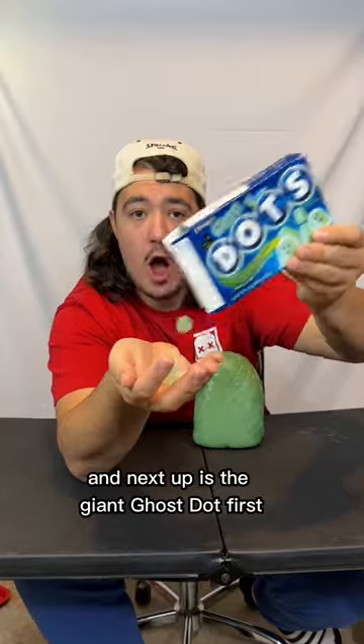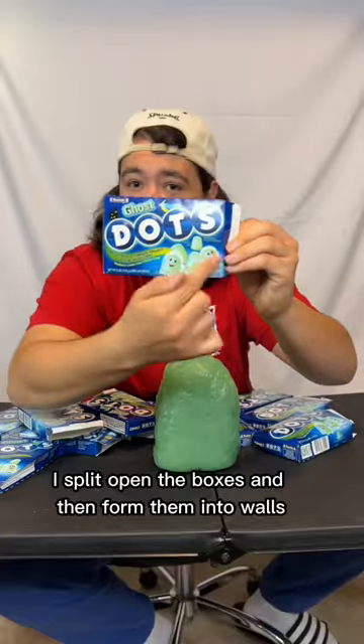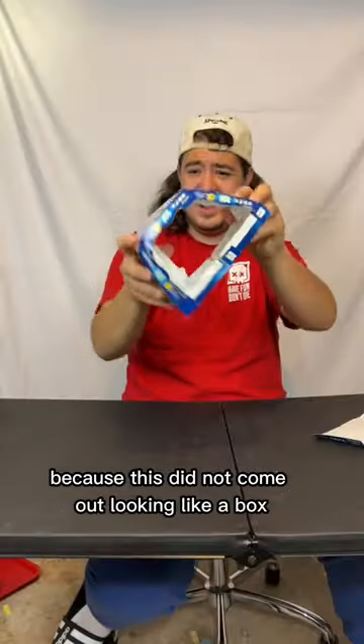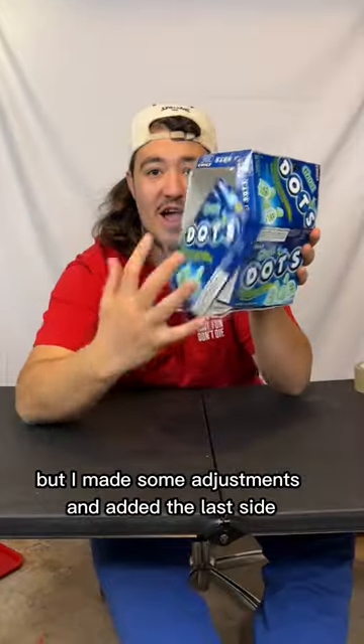I'm making wrappers for my giant candy, and next up is the giant ghost dot. First I split open the boxes and then formed them into walls. But my measuring must have been wrong because this did not come out looking like a box. But I made some adjustments and added the last side.